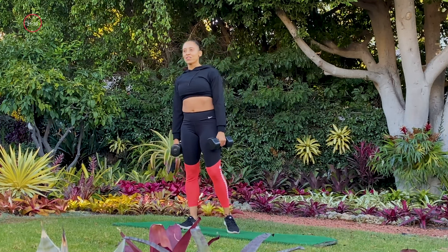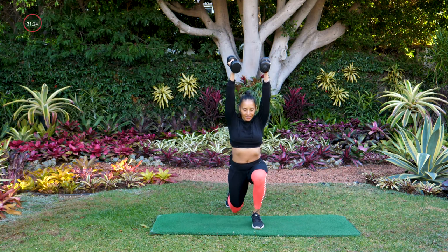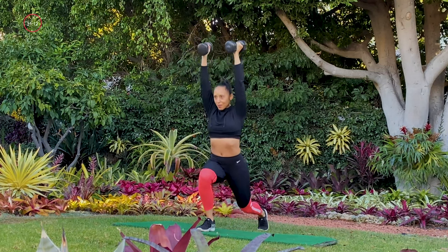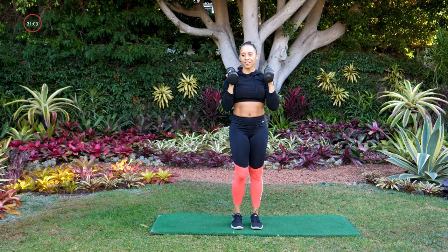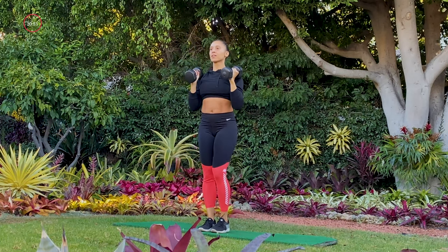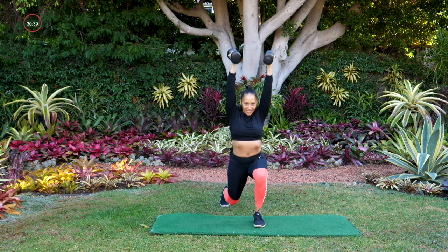Going into move number two — reverse lunge with a press, starting with your dumbbells at your shoulders. Three, two, and one. Here we go. Great job guys. Maybe you can get a little bit lower in that lunge, straighten those arms just a little bit more as you press overhead. Keep breathing. We're going to put move one and move two together — got about eight seconds. Three, two, and last one.